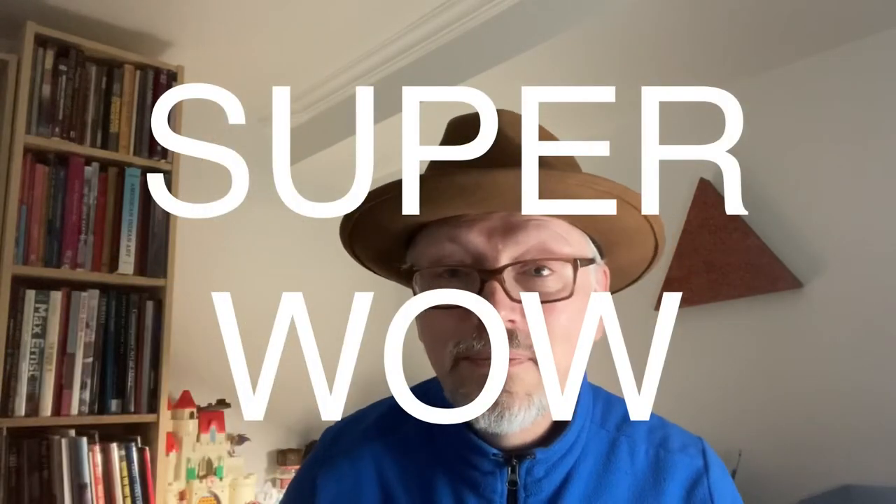Thank you for watching the video. If you enjoyed it, please hit the like and subscribe buttons, and if you have any comments, thoughts, or criticisms, please leave them in the comments below. I'll talk to you next time - I'm Les, the Monster Painter.